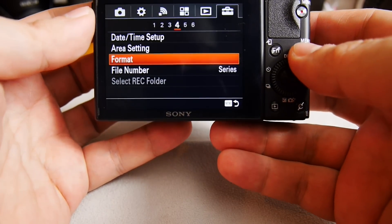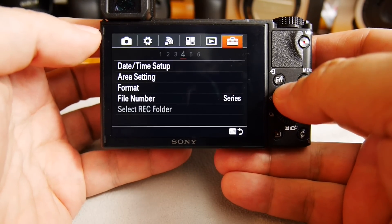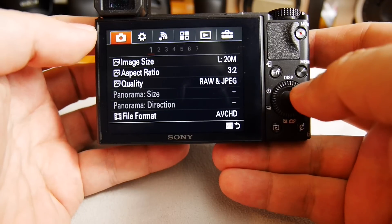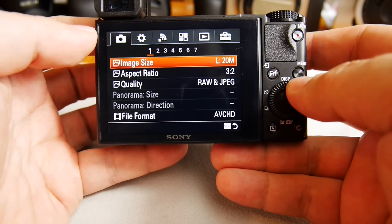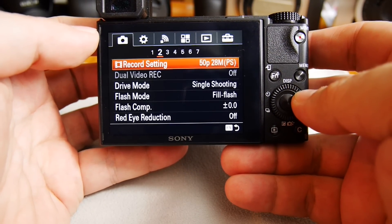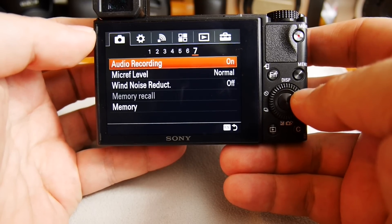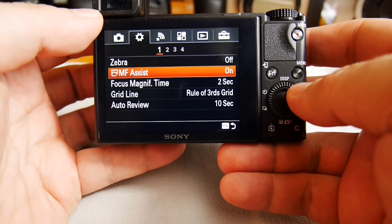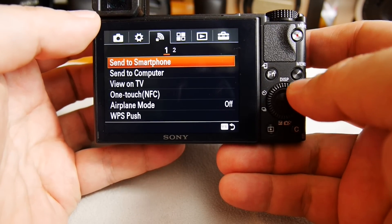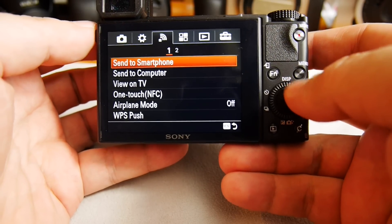It's a pretty standard Sony menu setup. Up here you have the main departments — the camera settings — and within those there are seven different frames where you can change your settings. Moving through them takes you to other settings.